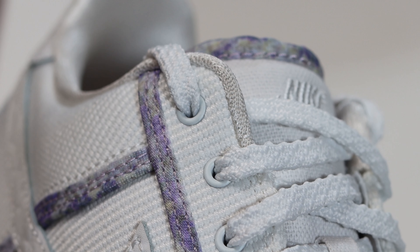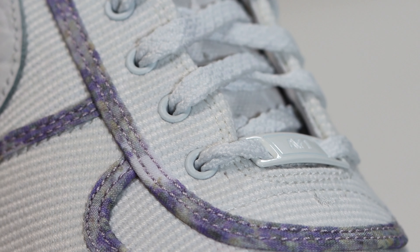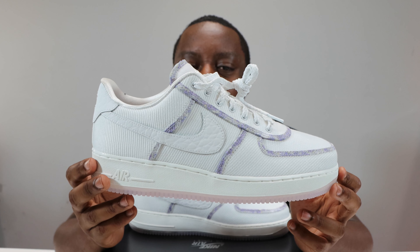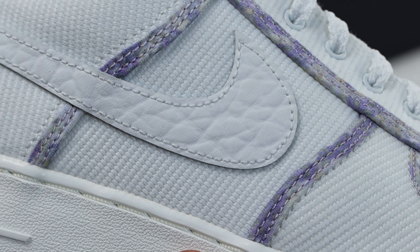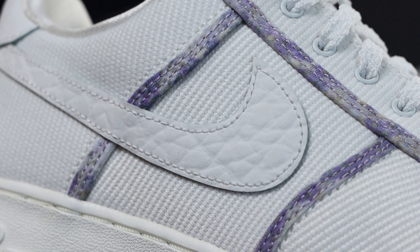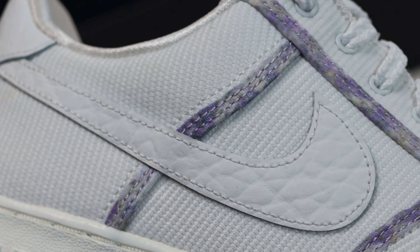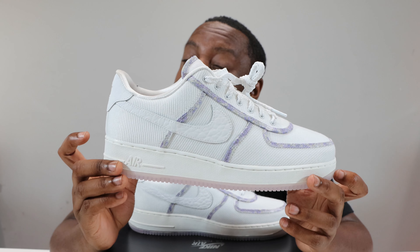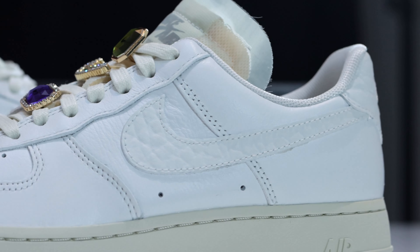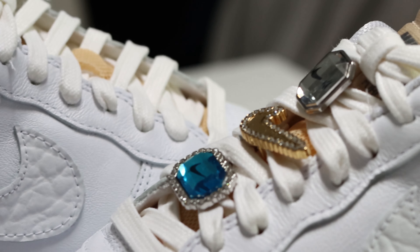Also to note on the eye stay, we have metal eyelets accommodating these nice laces — the eyelets themselves are metal. Going to the mid portion of the shoe, we again have these lines of lavender and the same breathable canvas panel. The swoosh is a leather swoosh with a sort of creased effect to it, very nice. If you remember, this swoosh looks a lot like the Air Force One Bling swoosh, so if you have that pair, this swoosh is identical.